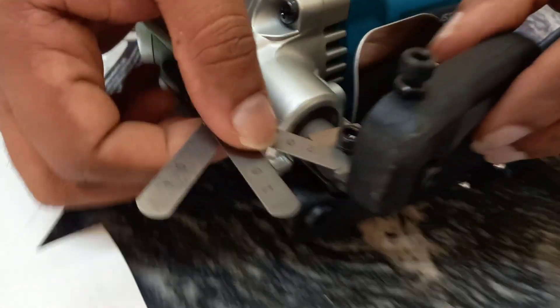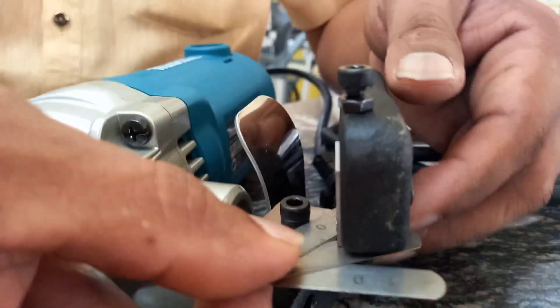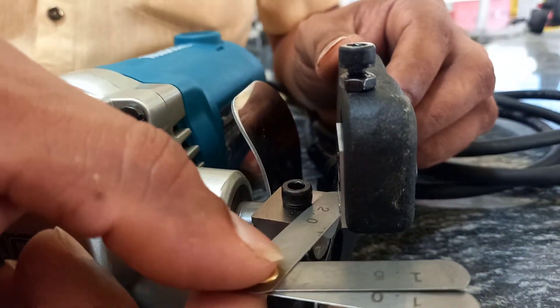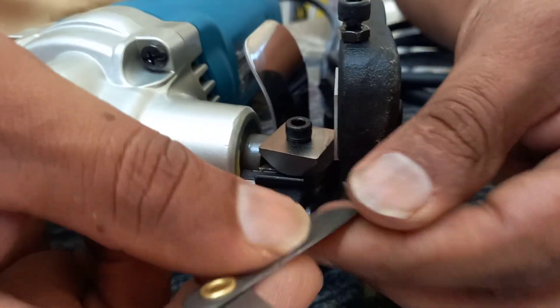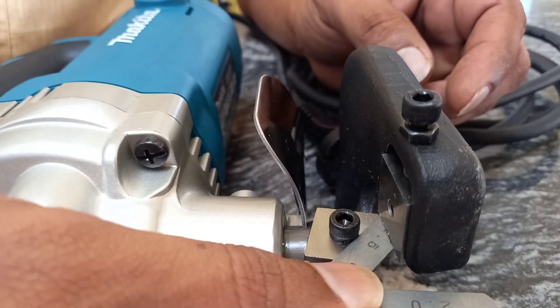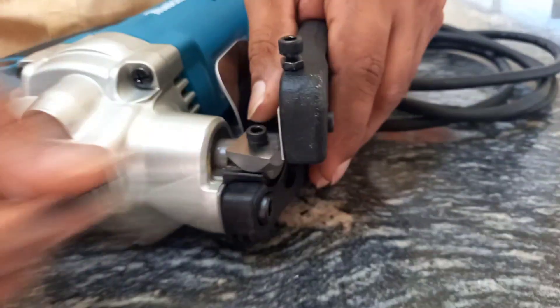Check the gap between the 2 blades. If the gap is 2mm, sheets of 2mm will be cut. If you have a 1.5mm sheet, it will be cut accordingly. Set the blade gap to match the sheet thickness before cutting.